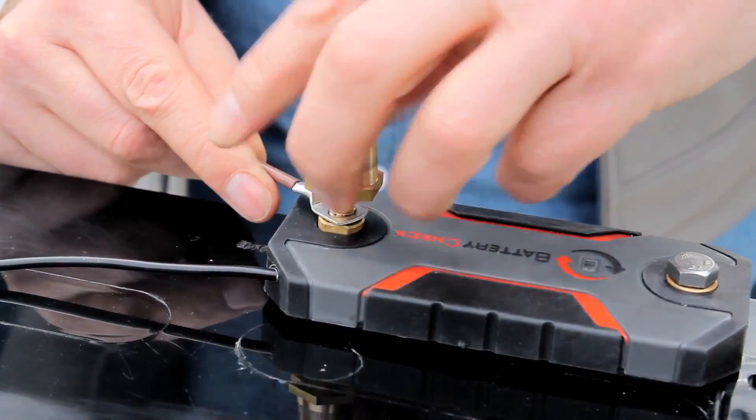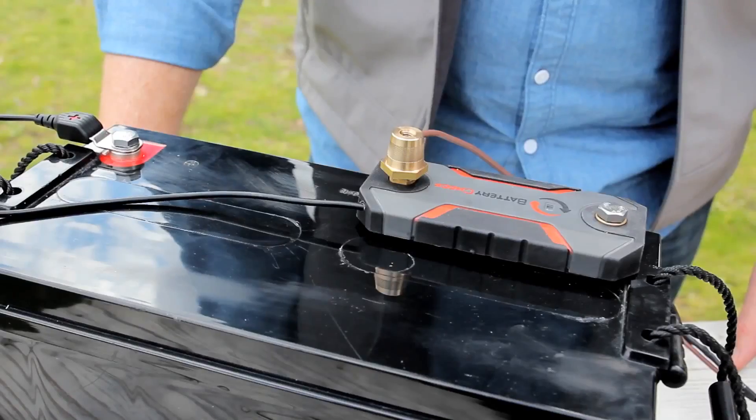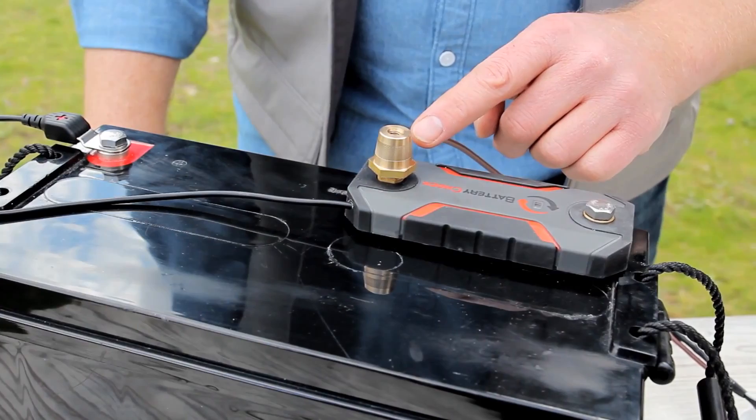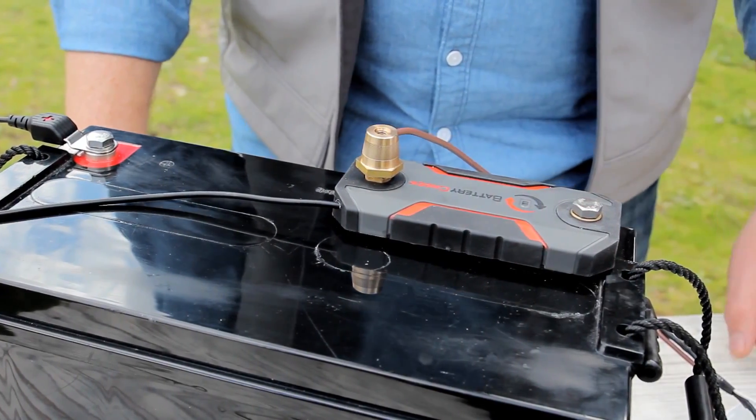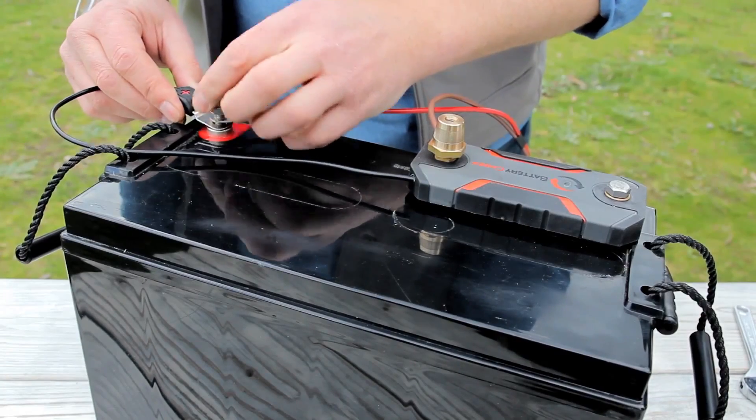This is achieved by connecting the Battery Check between the battery negative terminal and all negative connections. This means that all new connections must be wired to the end of the Battery Check that is not connected to the terminal. Positive connections are simply wired as normal.